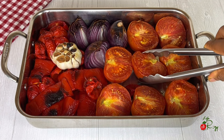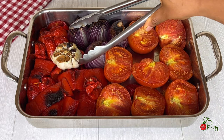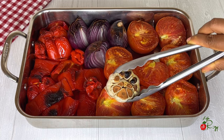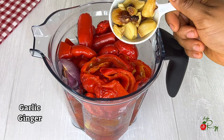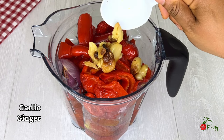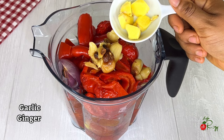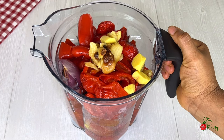They are out of the oven — the smell is amazing. I'm going to allow them to cool a bit, then transfer them into the blender. I'll also be peeling off the garlic. I will add the peeled garlic, ginger, and I'll blend.